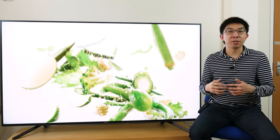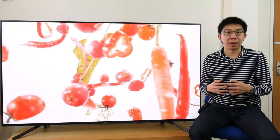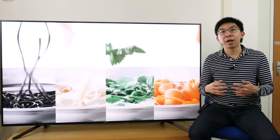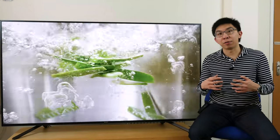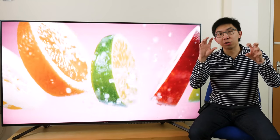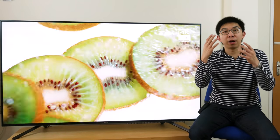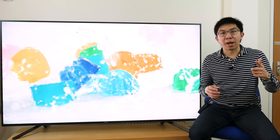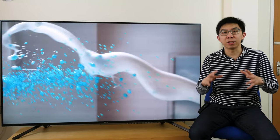The Sony ZF9 is a direct-lit LED LCD TV with full-array local dimming (FALD) backlight technology. Using a custom test pattern, we counted 16 vertical columns and 18 horizontal rows, giving a total of 288 independently dimmable zones. To put this into perspective, the 75-inch Samsung Q9FN QLED has 480 zones, while the 75-inch ZD9 has around 800 zones. However, zone count is only half the story — how the zones are controlled is equally important, and Sony's local dimming algorithm is the best in the business, delivering luminous stability, detail preservation, and halo suppression not matched by any other TV brand.